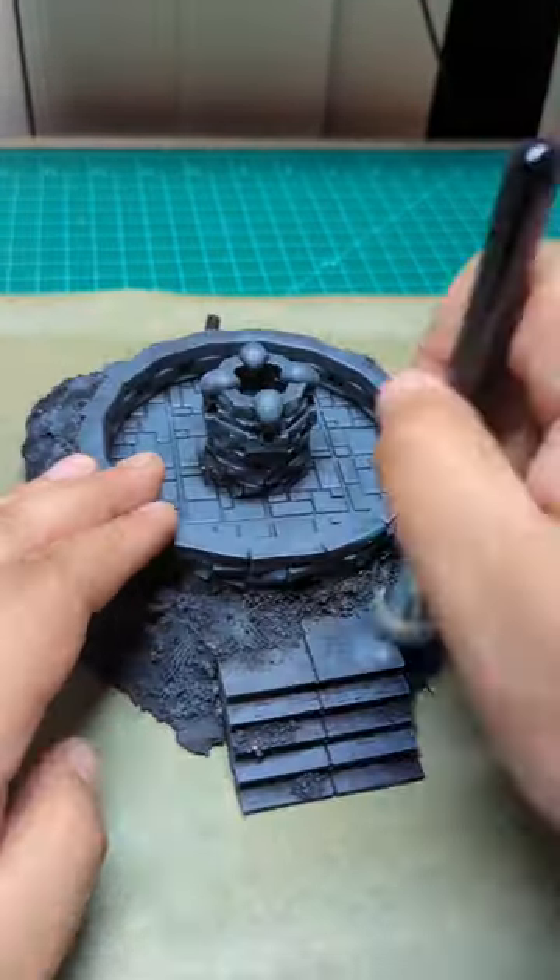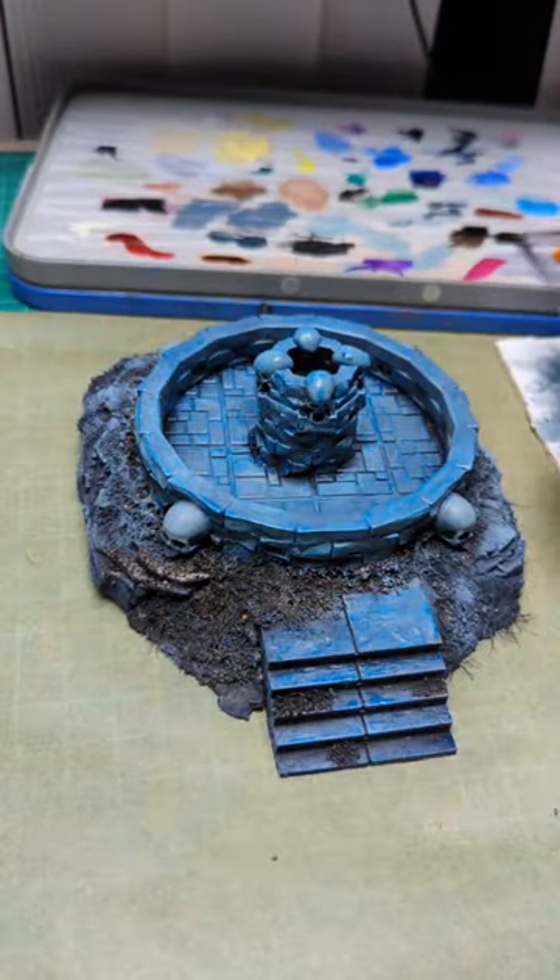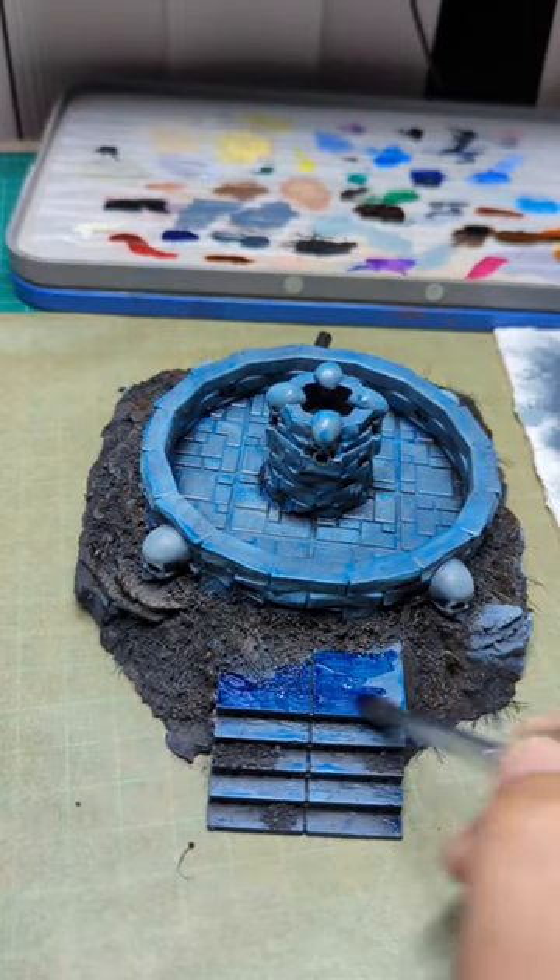Dry brush of field blue, then dry brush of pale blue. Brushed on some blue fluorescent, Army Painter darkwood speed paint on the ground, and Army Painter Highlord Blue speed paint on the stones.